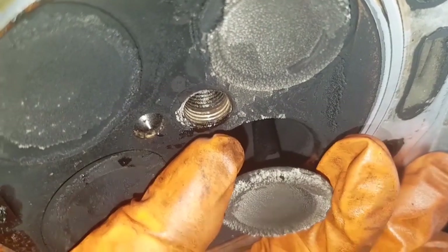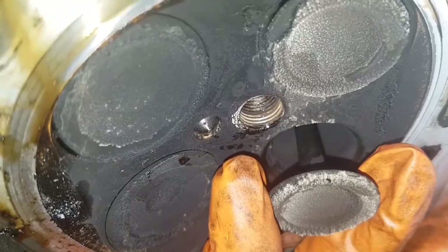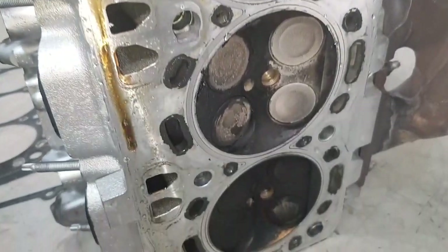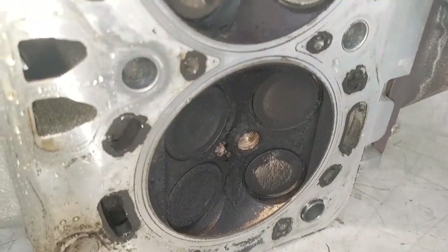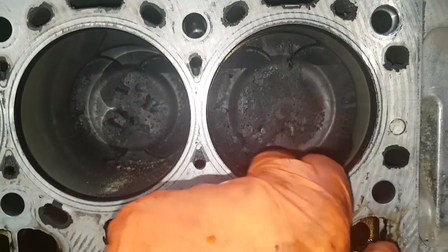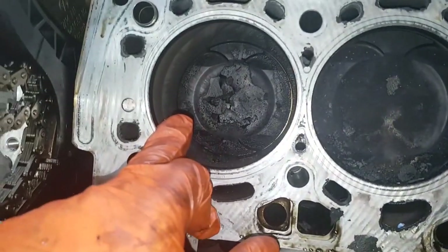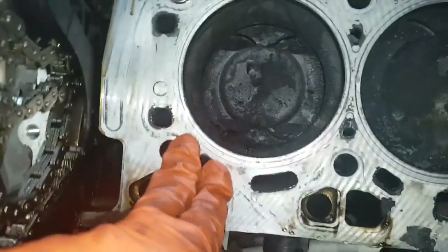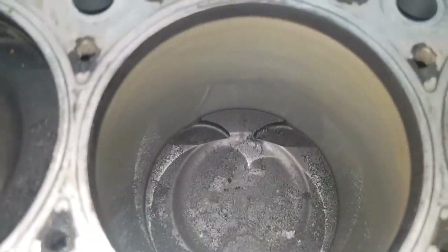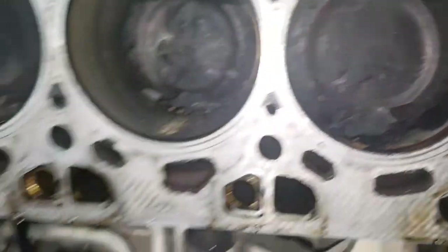Look at that movement there — there should be virtually no movement at all. They should just have a bit of free play for expansion, but not that amount. We can see all that carbon build-up and the whites on the exhaust valves — all signs of oil being burnt through this engine. We'll send these heads away; they'll have new guides pressed in. We'll also clean all the piston crowns to remove excess carbon. The bottom end is serviceable — no damage or scoring to the cylinder bores. We purely have a top end problem, which is a common issue with these N63s.